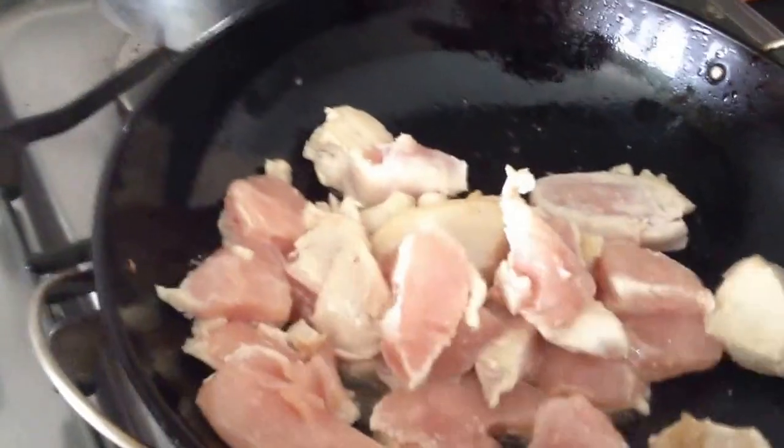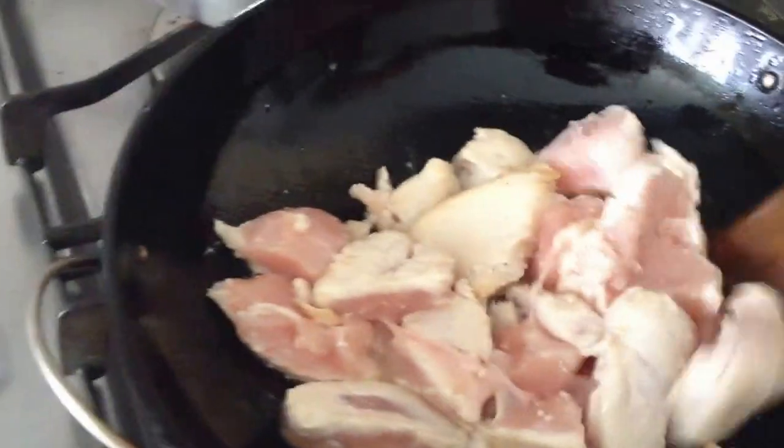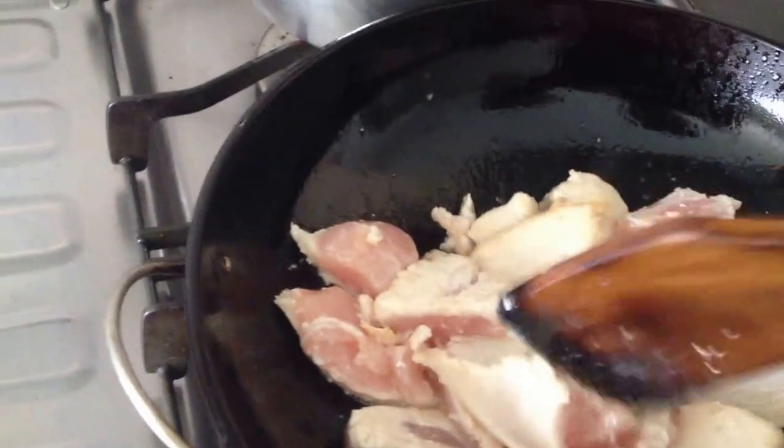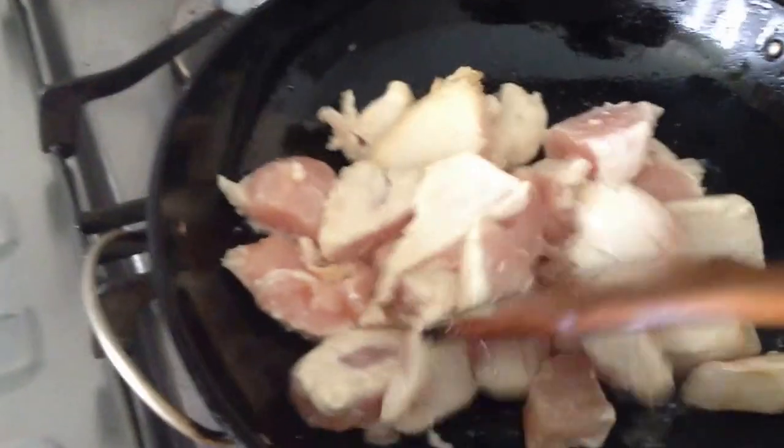Chicken breast is very easy to cook — just keep turning and turning. As you can see, the chicken breast meat is slowly becoming white. Once all the raw parts are cooked and the meat has turned white, you can basically stop.